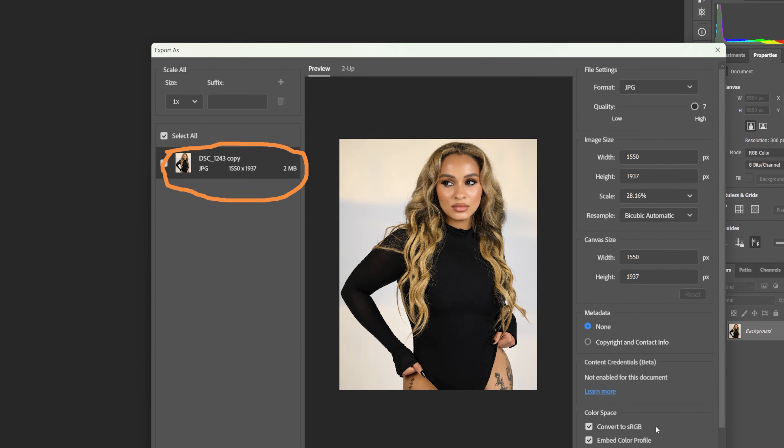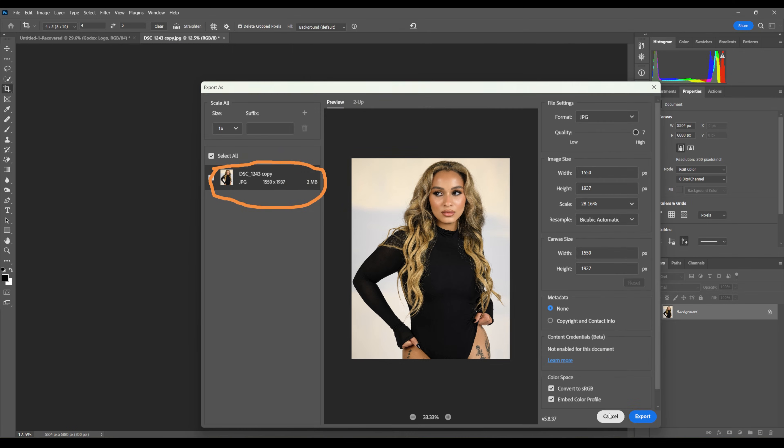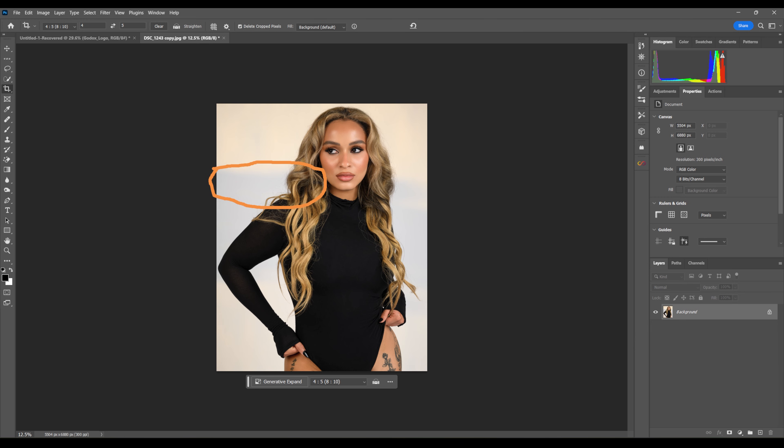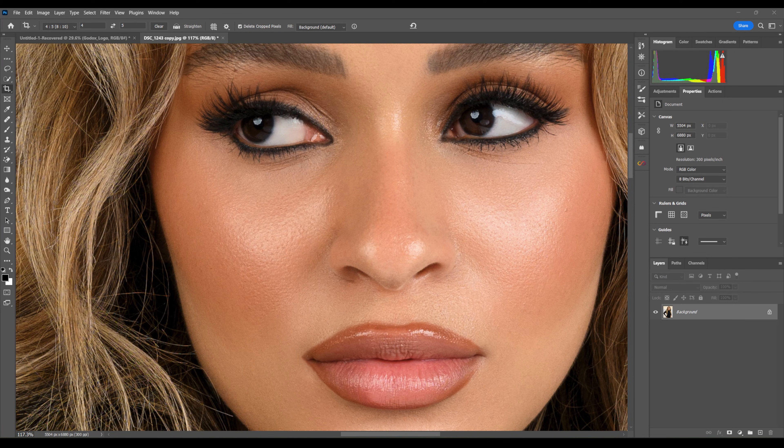Then you're just going to press Export, which will open up a folder, let you name it, and choose wherever you want to save it to — and you are done. It is literally that simple. I already have this photo saved, but you will be getting the full quality, every last bit of detail. If you guys have any questions or video ideas, put them in the comment section below. Make sure you like, subscribe, and whatever else they tell you to do — until next time, peace.